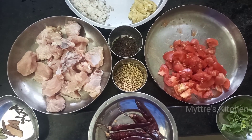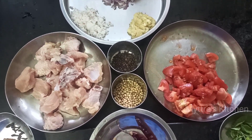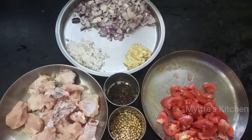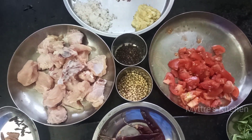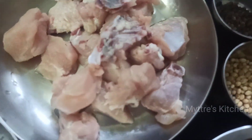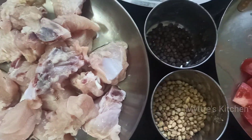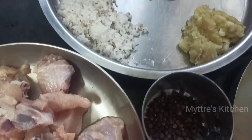Good morning, welcome to Maitri's Kitchen. Today's recipe is a special non-veg recipe — we are going to do Guntur chicken, which is Andhra cuisine. The main ingredients are 350 grams of chicken, chopped onions, tomato, ginger-garlic paste, grated coconut, peppercorns, dhania seeds, red chili, curry leaves, cinnamon, cloves, and cardamom. The key thing to note is that the whole dish is made with coconut oil, which gives a very enhancing and authentic taste.